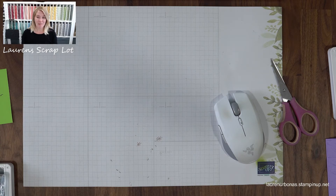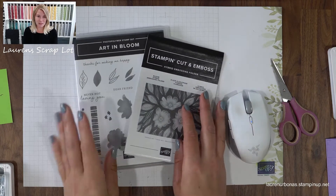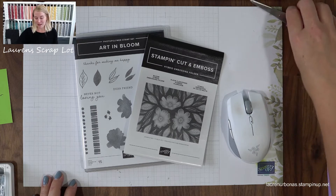I'm going to go ahead and show you three beautiful cards today, and I have to give a huge shout out to the lovely Linda Schnabel. The designs I'm showing you today were modified heavily from her set. She had a beautiful trio of cards using the Art in Bloom set, so big thank you to her for contributing to today's video. I hope you guys like it.